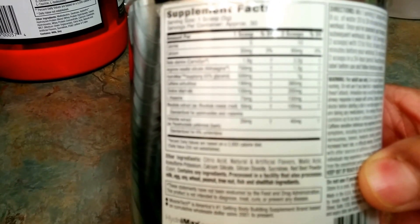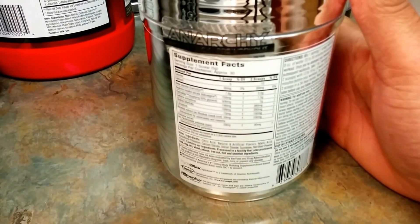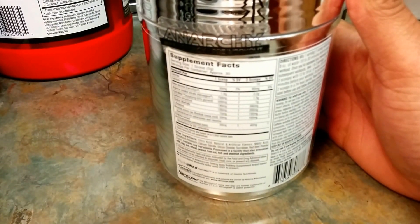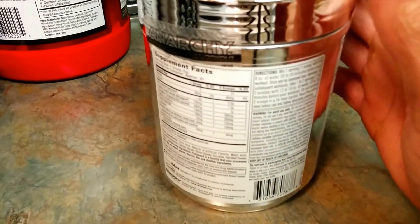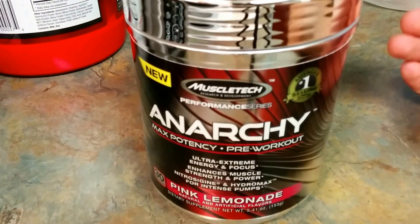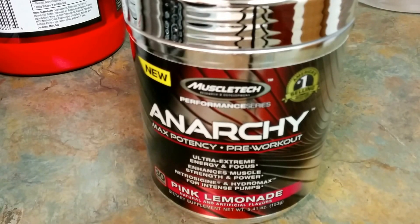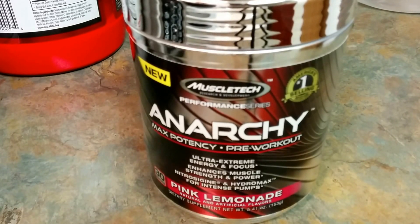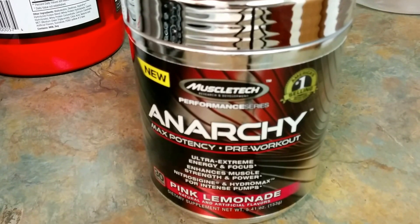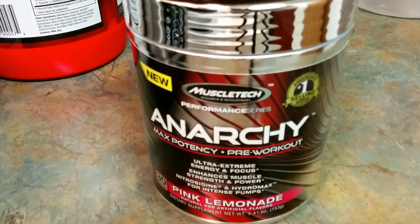It all depends on what type of feeling you like and what type of workout you're going to be performing and the result. If you're working out or doing any type of physical exercise or activities or work, picking a pre-workout and choosing one that benefits you varies from the next athlete or whoever that's working out.